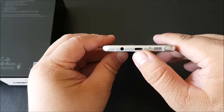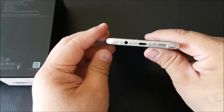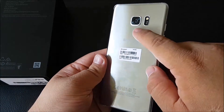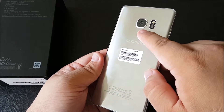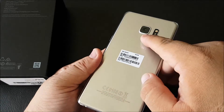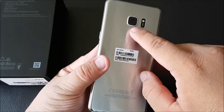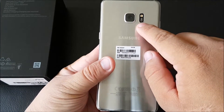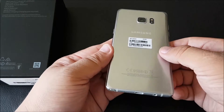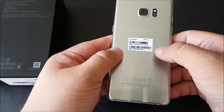At the bottom there's the USB Type-C port, a 3.5-millimeter jack, speaker grille, and antenna bands. On the back, the camera hump for the 12-megapixel dual-pixel rear camera is not as pronounced as the S7 Edge, perhaps because it's a bit thicker. You also get the heart rate monitor with the LED flash.